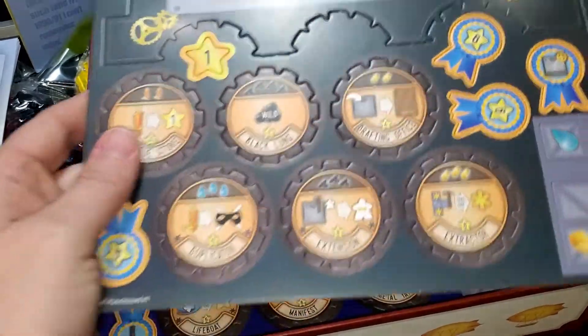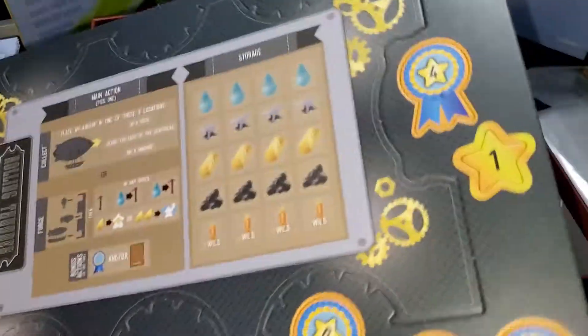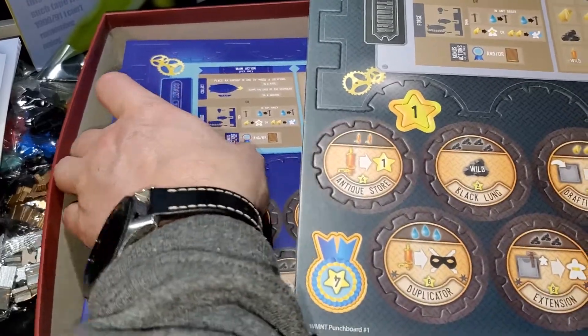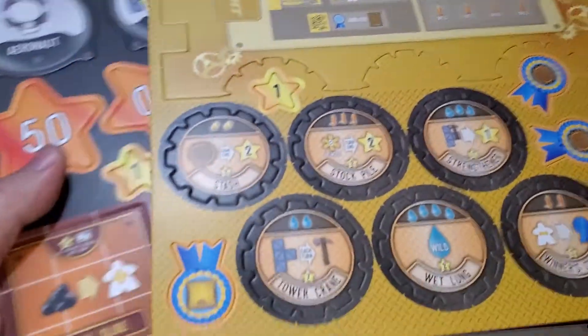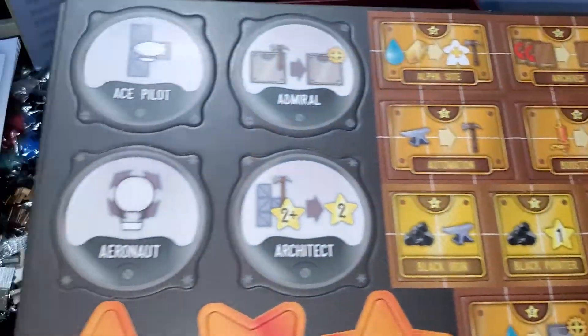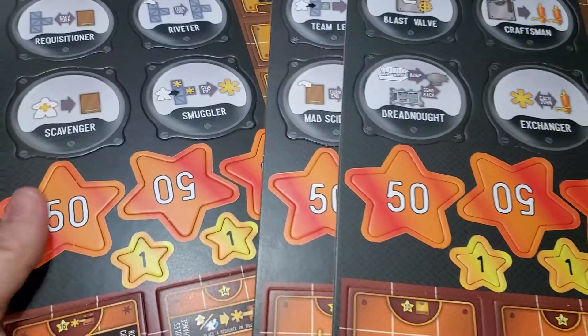Cardboard punch-out pieces — this will be fun to punch out. All pretty high quality, really nice printing. I like it. We've got a whole bunch of these. There appear to be one set per color. Here are some scoring pieces — those are nice. And some board pieces — pretty much the same stuff for all three of these.